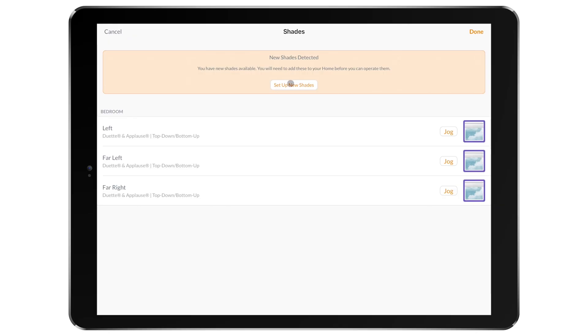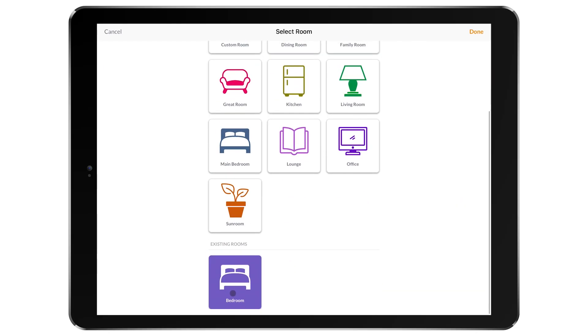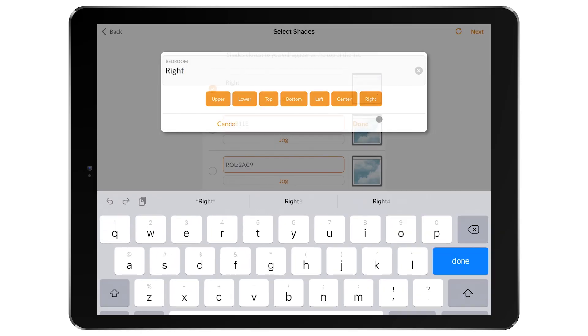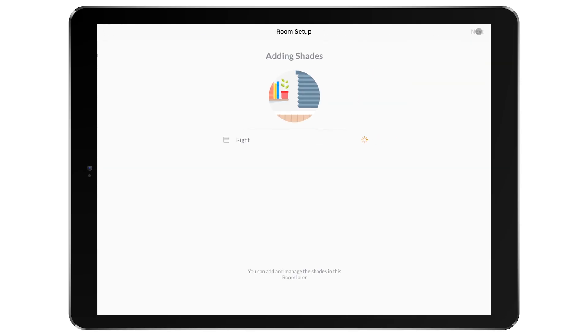If the shade was not previously added to the home and you are configuring this as a new motor, you will now need to add the shade to the home. You will be directed to the shades list, where you can easily add the shade to the home by selecting 'Set Up New Shades.' Follow the steps in the app to complete setup by adding the shade to the appropriate room, syncing any remotes, and adjusting any custom scenes.